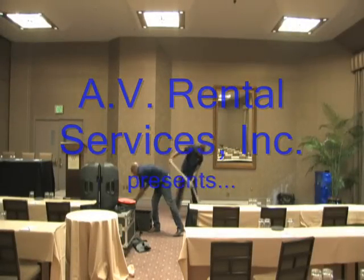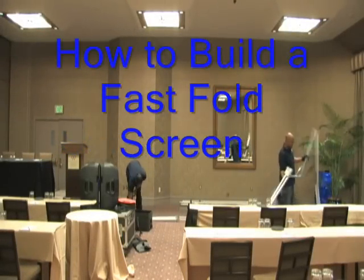AV Rental Services Incorporated presents how to build a fast fold screen.